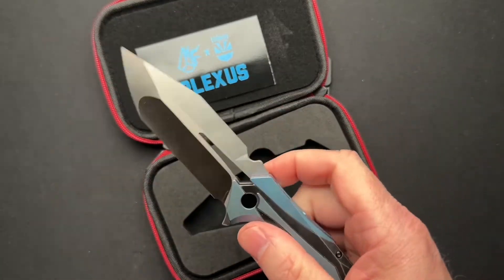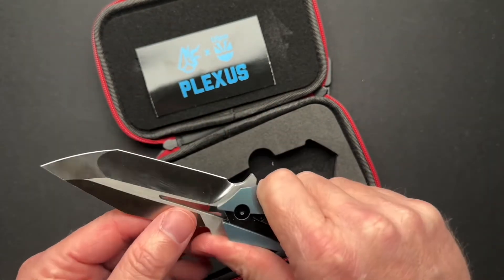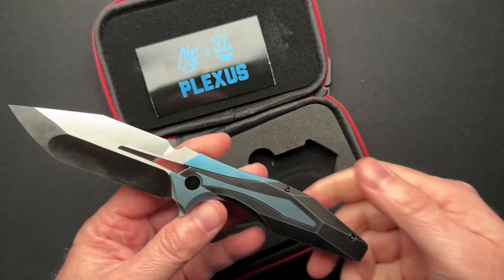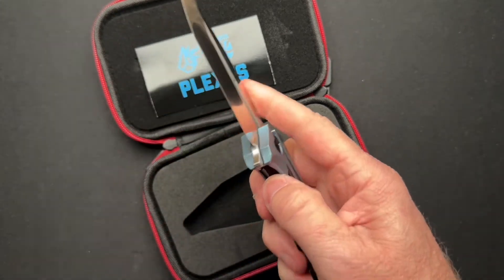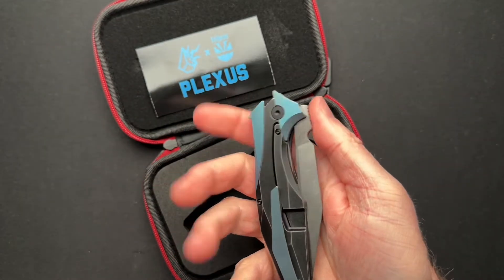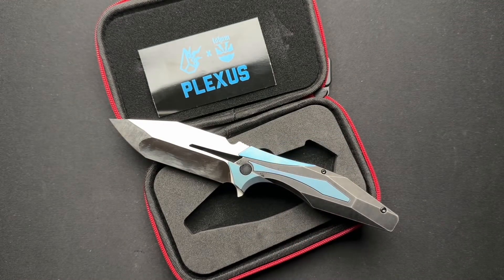I kind of looked because I didn't really know what the Plexus was, and I was like, not really my style exactly, but having it in hand is kind of cool. Actually, it's got some interesting features that we will talk about in the full video.